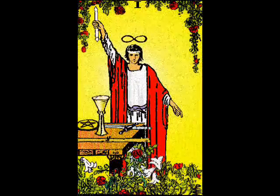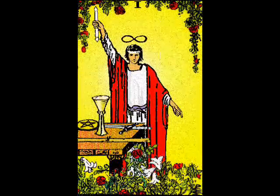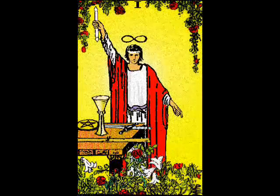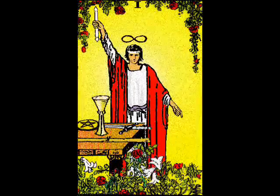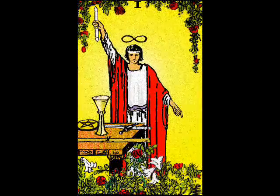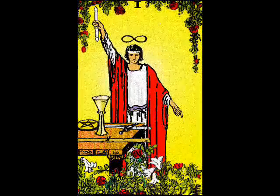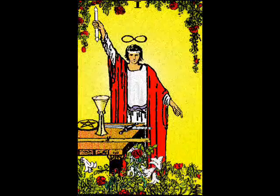This is a very positive card to get, and I think that we should all be magicians. On another occasion, you can go through the Magician card reversals. Because of the meditation, I didn't want to mix the two. Then you will open your eyes, and just as coming out of a dream is like entering a new reality, you will realize that you have now entered a new level of concentration and power.